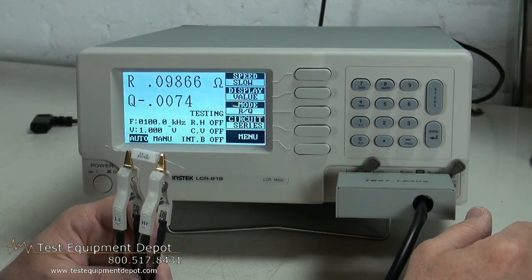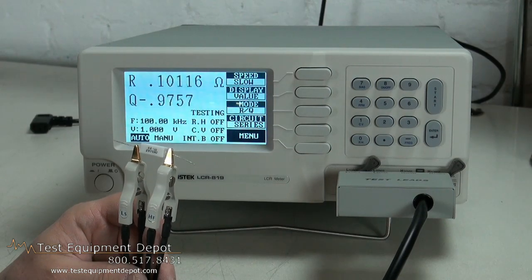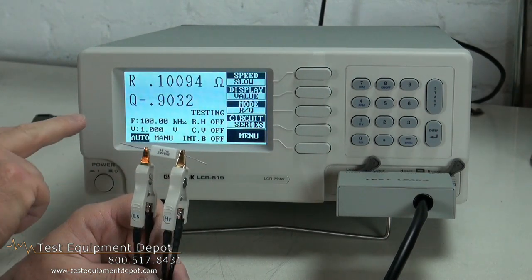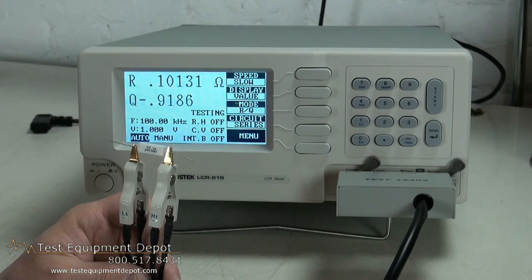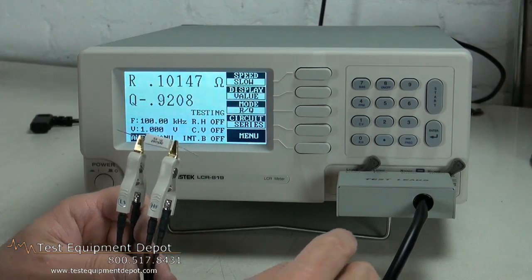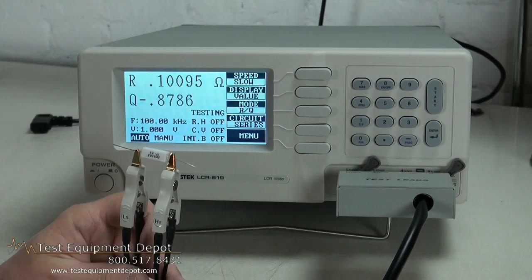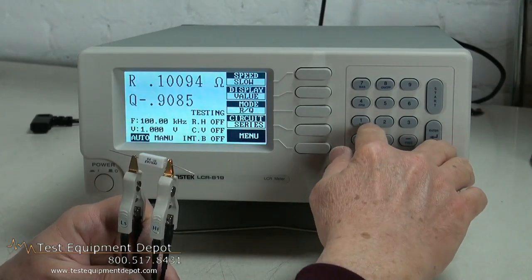This enables you to set the frequencies. This is the resistor at 100 kilohertz. And you can actually go as low as 12 hertz on this.